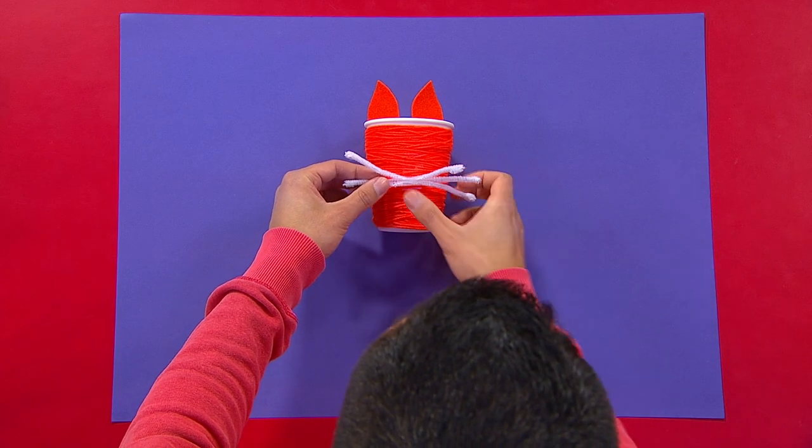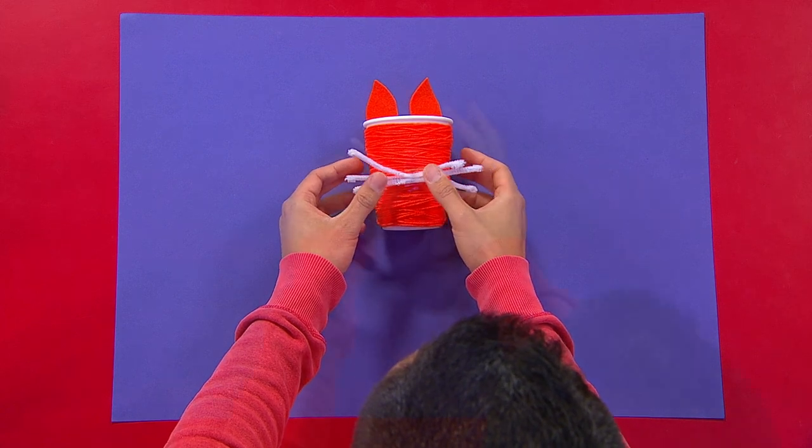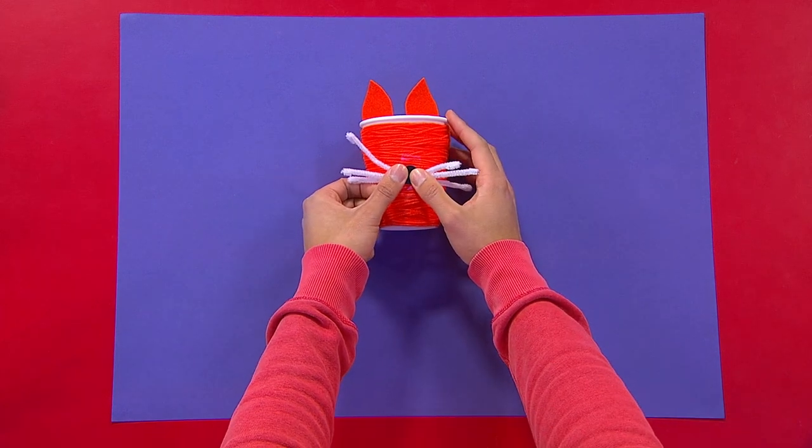Stick three pipe cleaners together for your cat whiskers, but remember to bend the ends so they're not sharp. And then add a sticker for your nose.